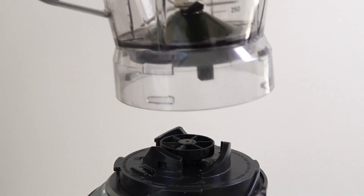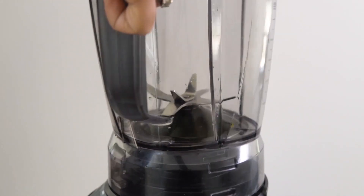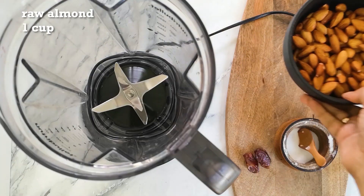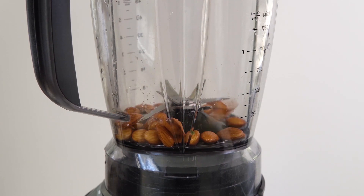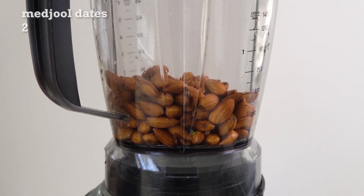To make the hot chocolate, we will make the milk first. Take a high speed blender and add one cup of almonds which has been soaked overnight and drained. Add it to the blender.